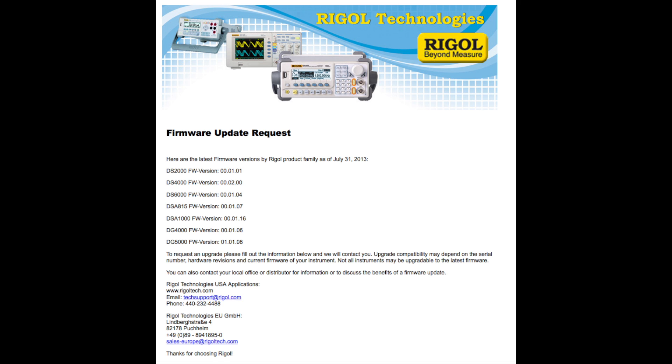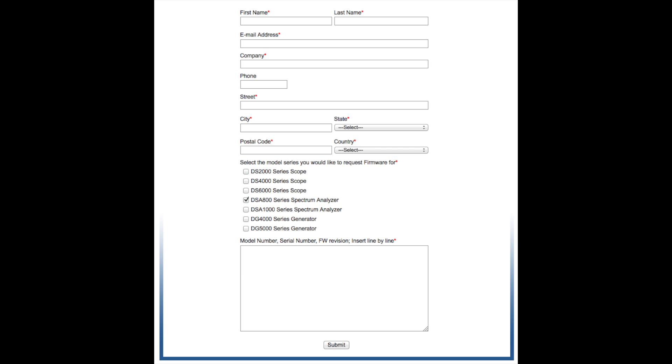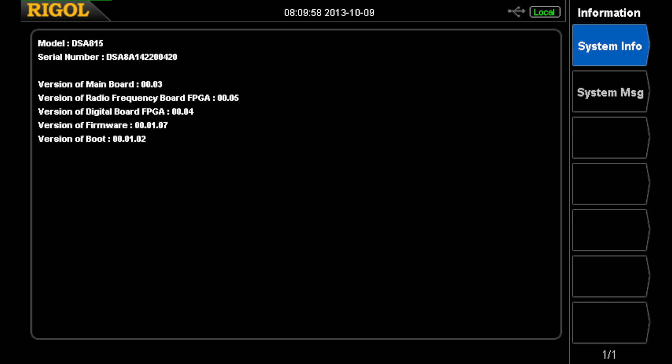You have to fill out this form and checkmark DSA 800 series spectrum analyzers — something that wasn't there earlier when I looked but is now there. They want all of this information from your spectrum analyzer, which is under System and Information. I'd type it in exactly as it is here, spaced with the carriage returns and spaces as required, in case they're doing something with automatic software.